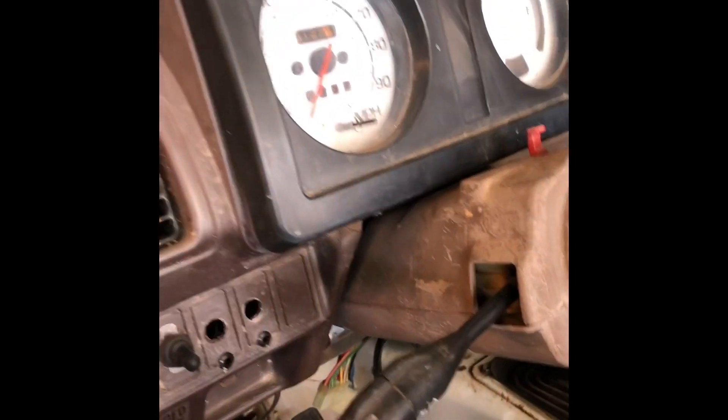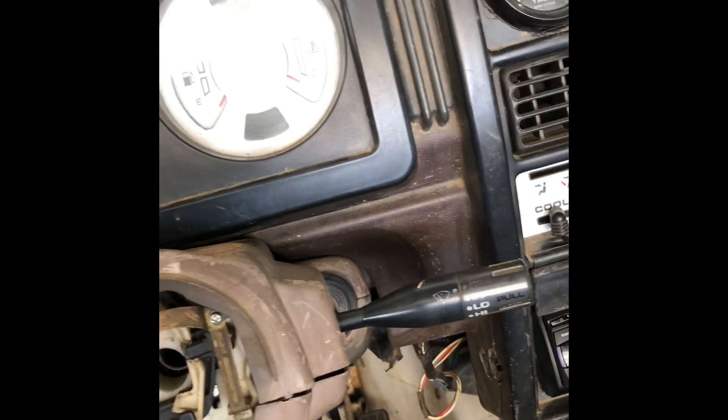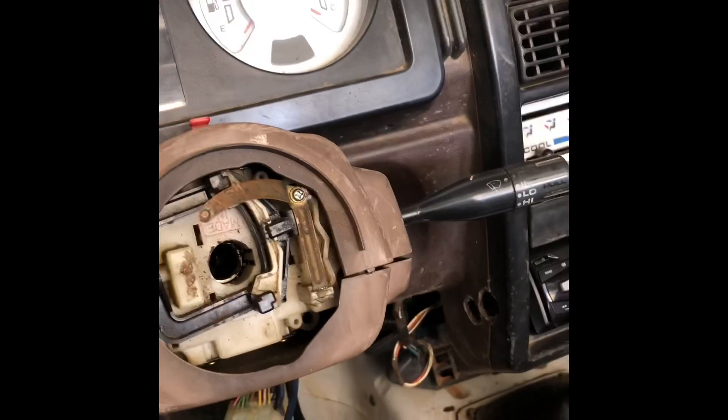Alright, it's installed. It looks like the shaft's gonna line up just right — everything seems to fit well. We've got good angles with our bracket. It's a little bit of a pain to put in but it does work.